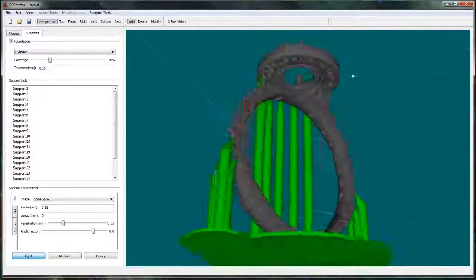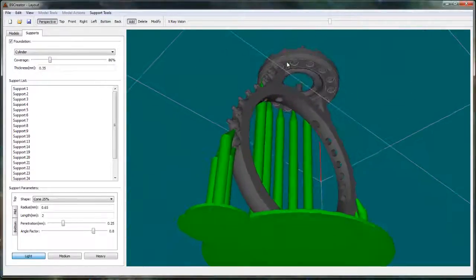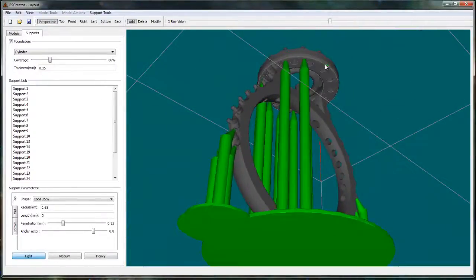You have to draw them again on the other side, because there's no way to mirror the supports over in the software at this time. Just add some supports there.